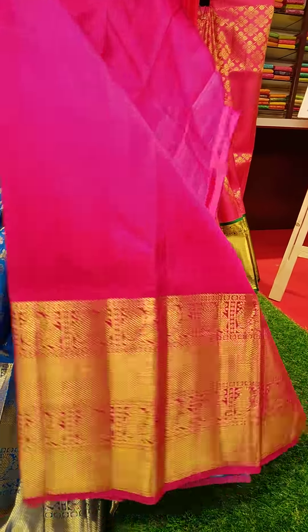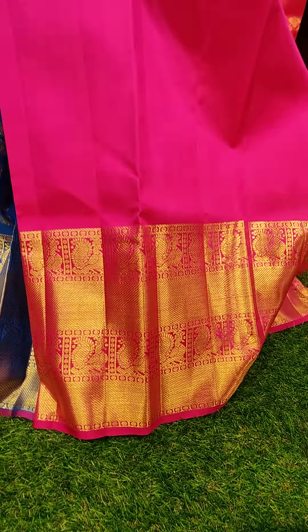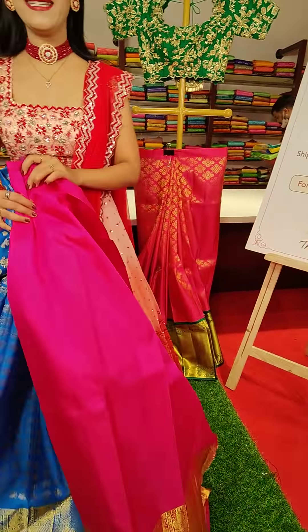To pair up with this lehenga, we have a pink colored blouse with golden zari border. Coming to the price, this is nineteen thousand rupees.